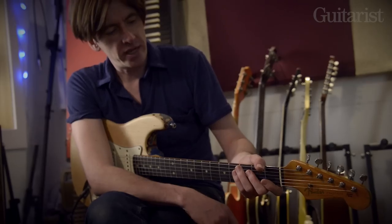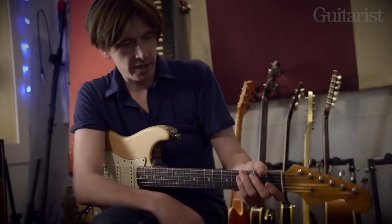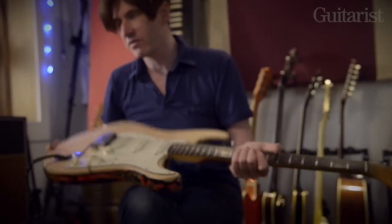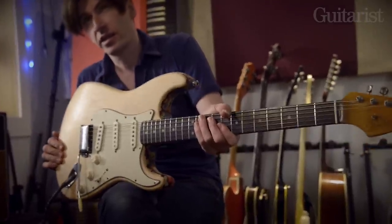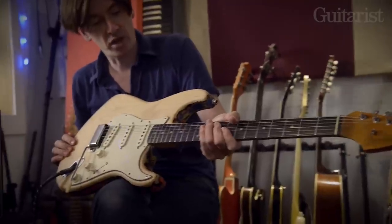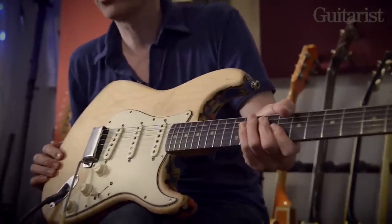Hi, I'm Bernard Butler, this is my studio and this is my guitar — my Strat, a '62 Strat with my own custom finish. It's custom because I did it with my bare hands with a razor blade, followed by paint stripper, followed by a good bit of Black and Decker stripper.